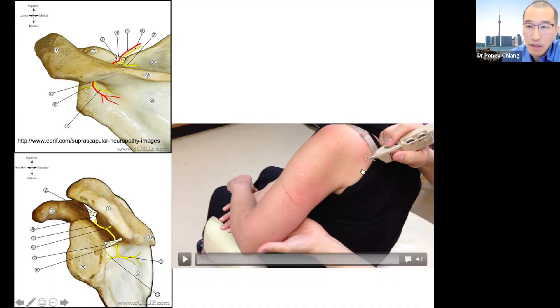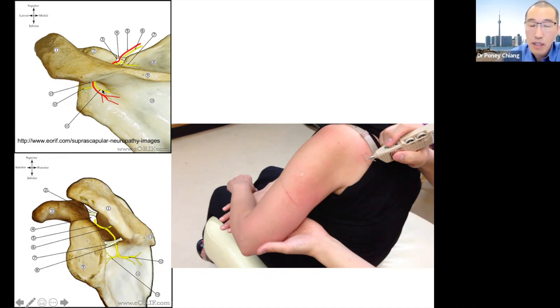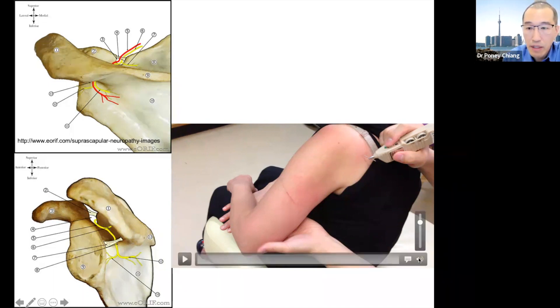If you were to put the needle in the more distal location, you're only going to activate one third of the infraspinatus. But when you stimulate at the level of the nerve, that nerve branches into all three different leaflets of the infraspinatus, so you can activate the entire infraspinatus. Then you can get a very powerful external rotation as we can see over here.